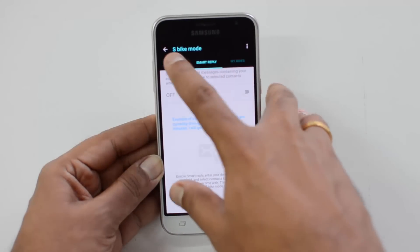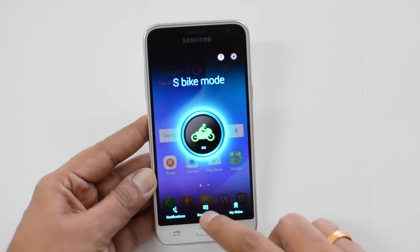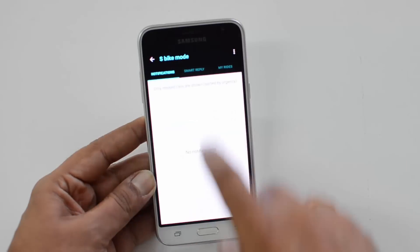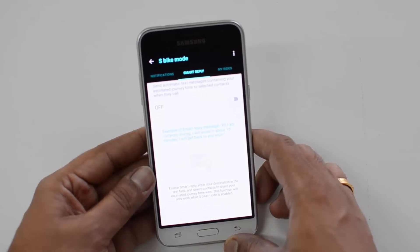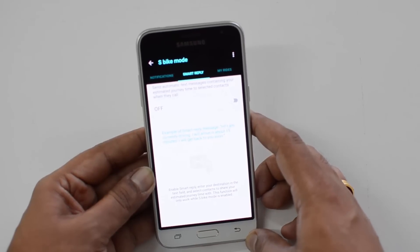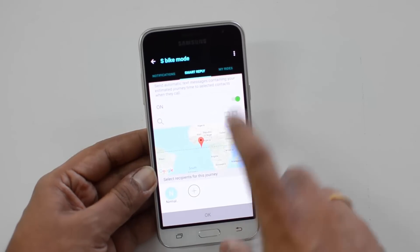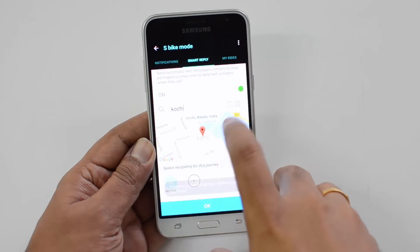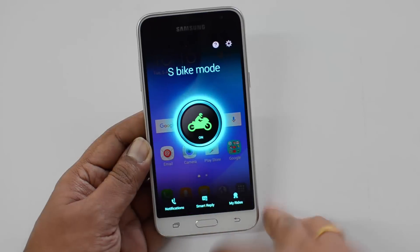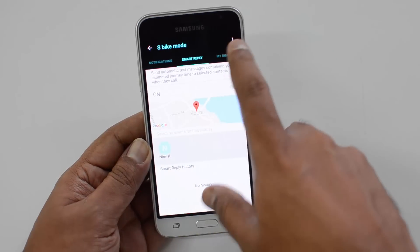With bike mode turned on, you can see notifications, missed calls, and other activity. There's also a Smart Reply feature — this basically sends an automatic message containing your estimated journey time to selected contacts when they call you. You can turn this on, and it will track your mapping location. You can select your work and home location, then click OK.